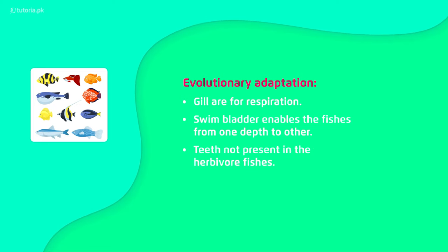Teeth are not present in all fish — some fish that eat grass or algae do not have teeth present.